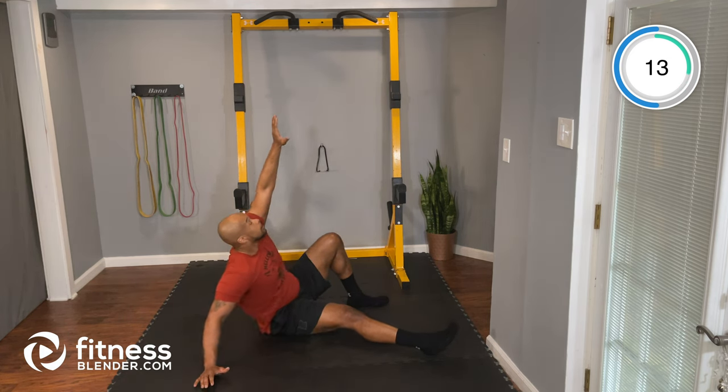Last round guys, let's work hard here, push through. Good. 15 seconds. Keep working — five seconds — two, one, and time. Nice job.